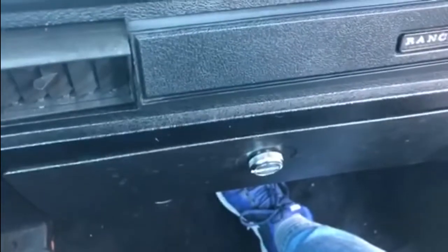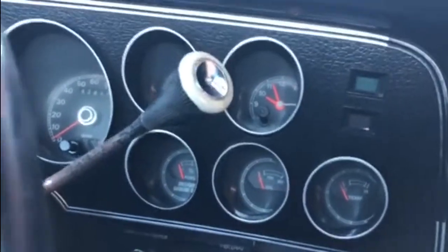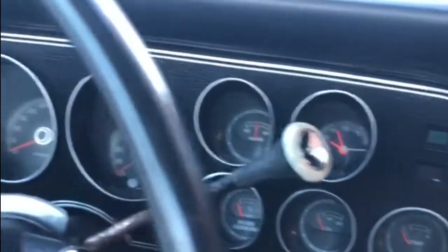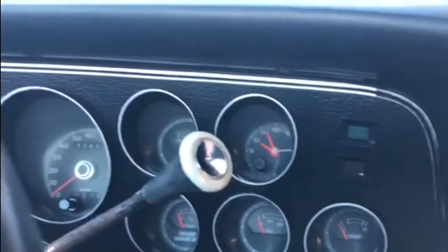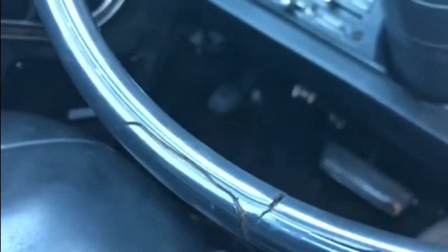We'll see if we can get into that this year. Now the dashboard — all of the gauges work, which is highly unusual for an old American car over here. With the exception of the clock, which doesn't work, so we need to have a look at that. The only other dashboard issue is there are no lights — none of the dashboard lights are working, so I need to check into what's causing that. The steering wheel itself has a crack in it — bakelite or whatever it is — it's cracked and the trim is missing, and there's also a crack lower down.